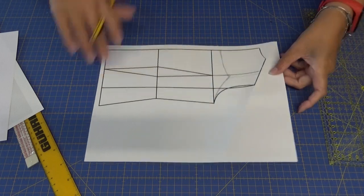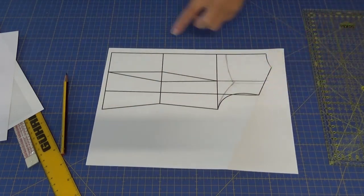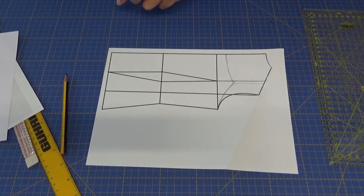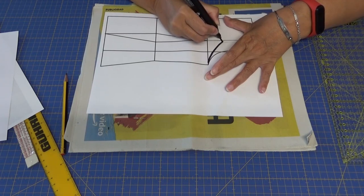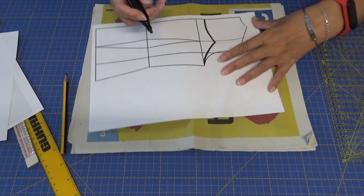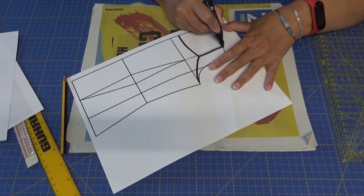Así lo hago para tener como referencia luego las medidas para hacer el volante en escarola. Voy a repasar con un rotulador y lo señalo para luego después tomar la medida.